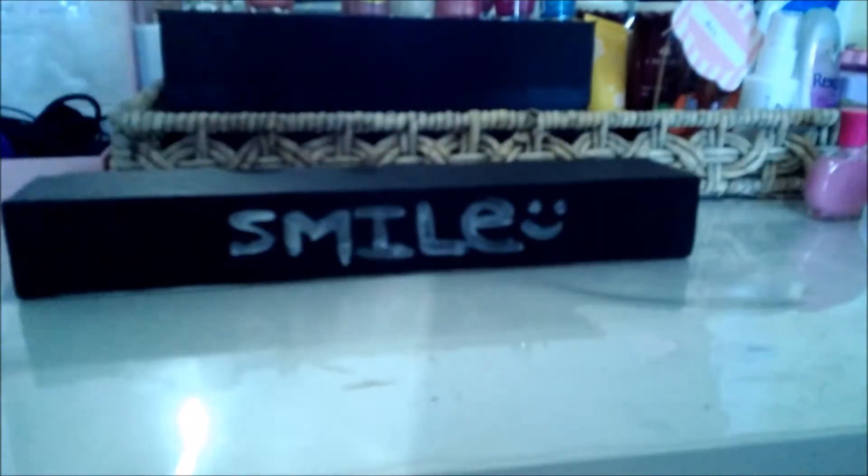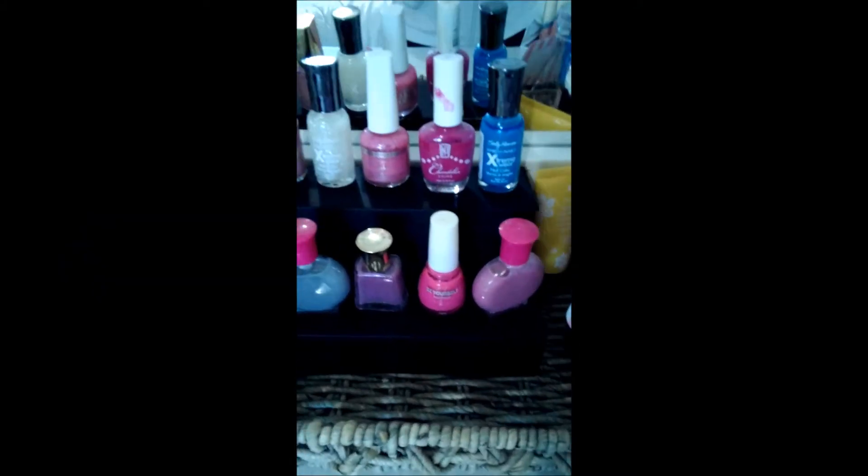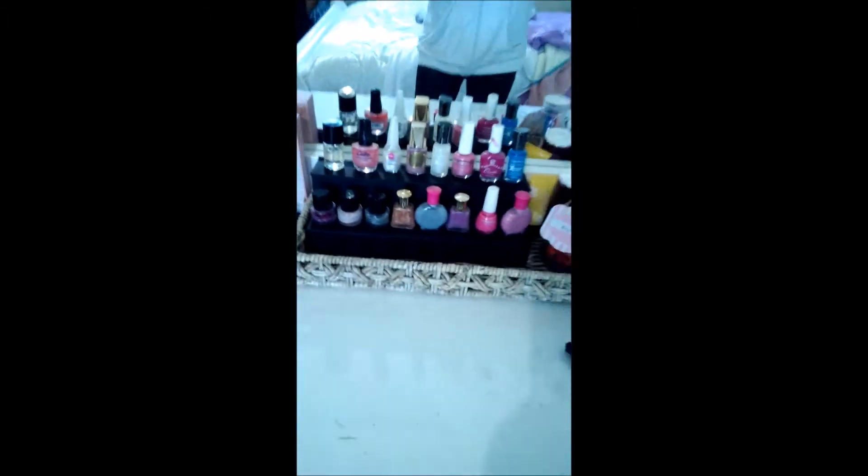For this part you can use nail polish or paint — I've chosen nail polish. All you do is paint on a little message; I've chosen 'smile' with a little smiley face next to it. Just lean the lid up against the base, put some nail polish or makeup against it, and you're done.